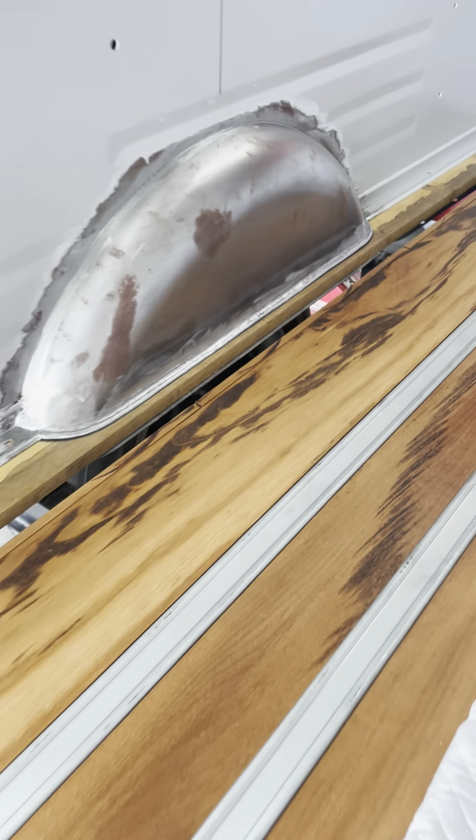Alright, there you have it. Man, if that was cut out of the real wood, that would look some kind of snazzy under there. Alright, let's look at it.